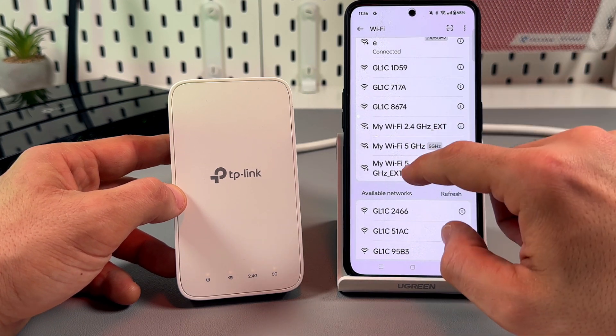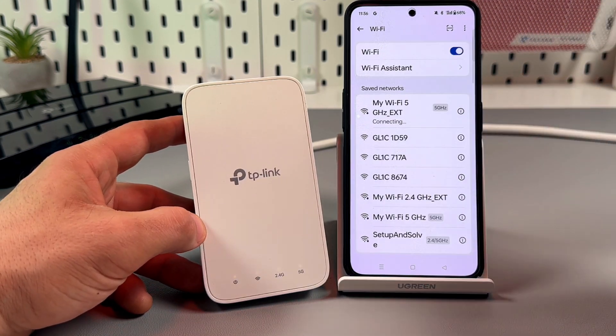We can connect to any of them. Let's connect to the 5 GHz network.